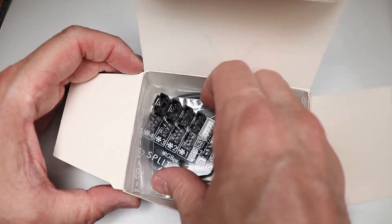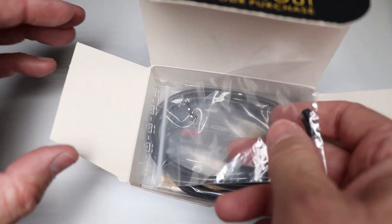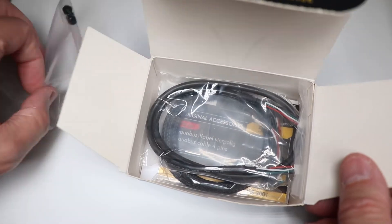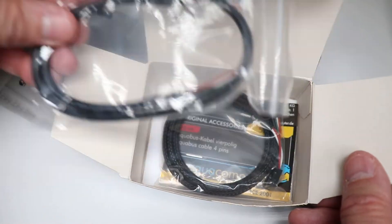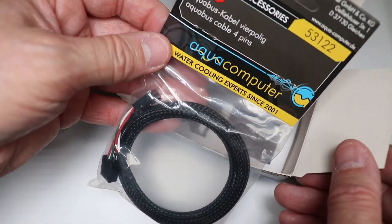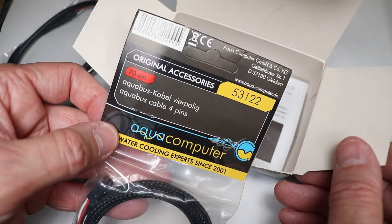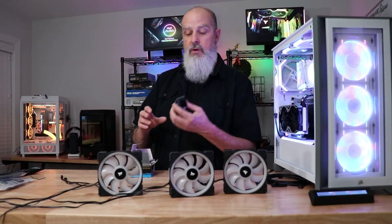You could connect it up to a PWM controller on your motherboard or another controller, plug it into the input, and kick that out to up to four fans. I've got a couple of these, so with two controllers — for about $25 or $30 with shipping — you can control up to eight fans and the RGB without ever messing with a Corsair controller.